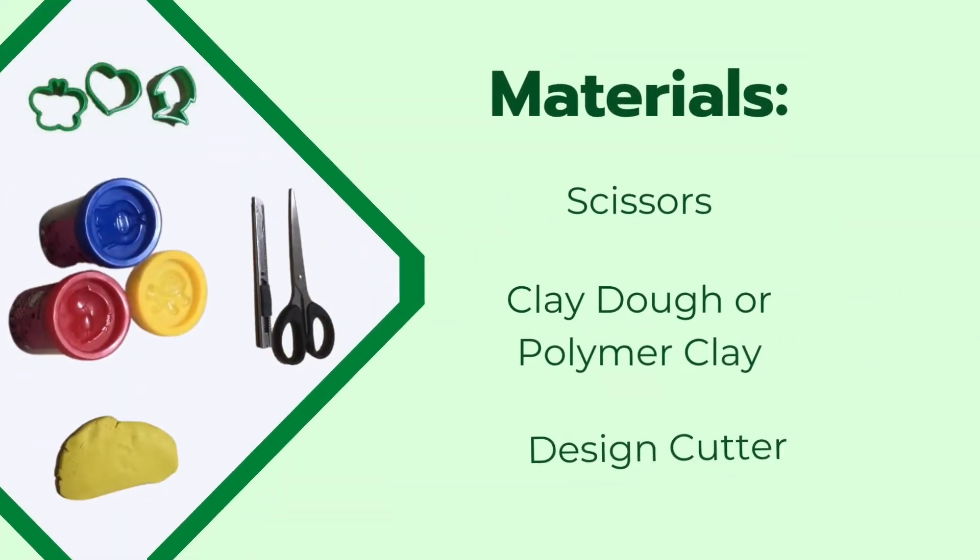To create pottery, you would be needing scissors, clay dough or polymer clay, and the optional material which is the sign cutter.